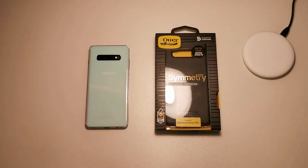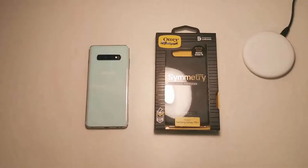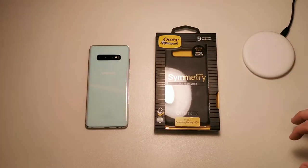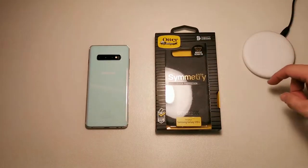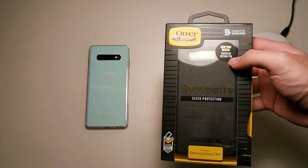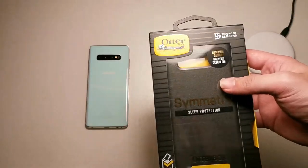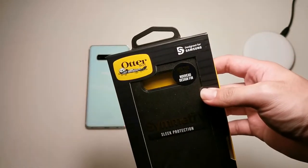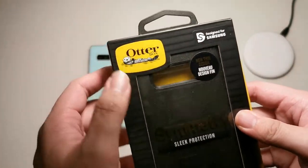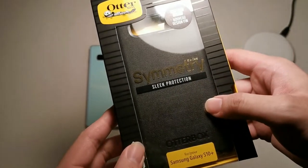So without further ado let's get into the unboxing. I want to give a big thanks to OtterBox Malaysia for giving me a unit to review and show you guys. This case is designed in collaboration with Samsung — you can see this logo, 'Designed for Samsung,' which is similar to the MFi 'Made for iPhone, iPad, and iPod' certification. They put the product under much testing and make sure it doesn't hinder the usability of the device.